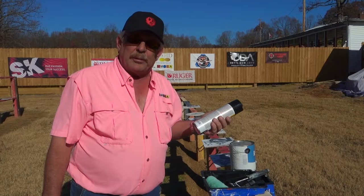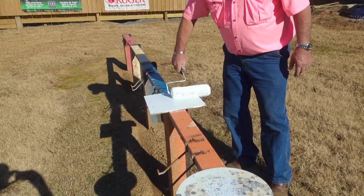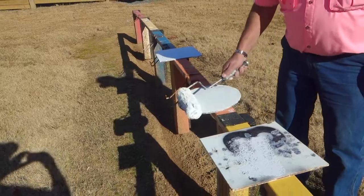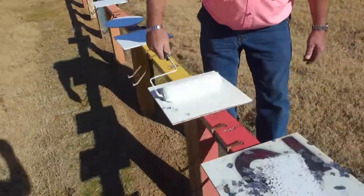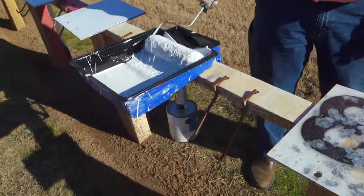Steel target paint works really, really well. I'm going to just lightly paint the rounds — just lightly painting, just cover it up. Give me a little more paint.